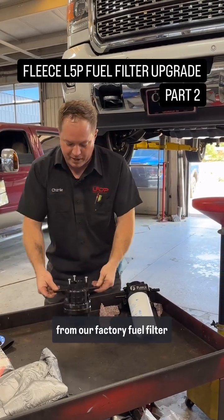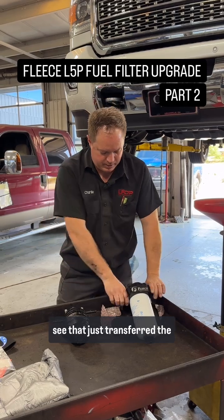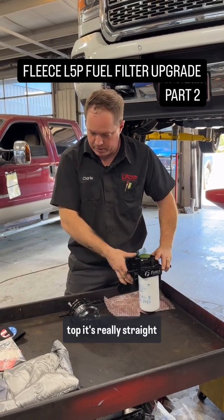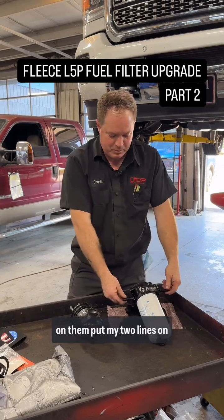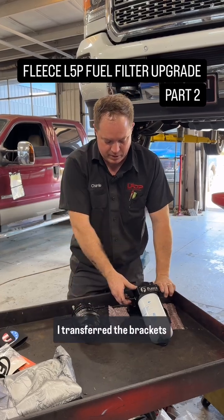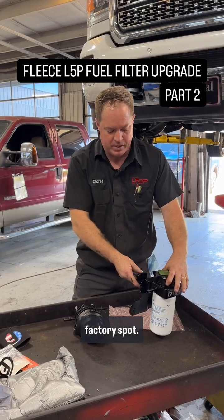We have everything swapped from our factory fuel filter housing to the fleece fuel filter housing. Just transferred the water sensor over from top to top — it's really straightforward. Installed two new o-rings, put a little lube on them, put my two lines on, and you can see they are in direct relation. Lines will literally snap right in place. Transferred the brackets over and it bolts back up into the factory spot.